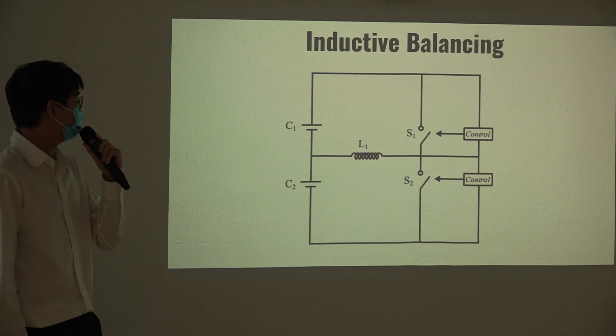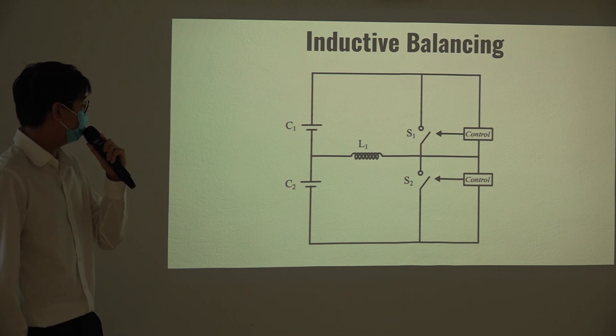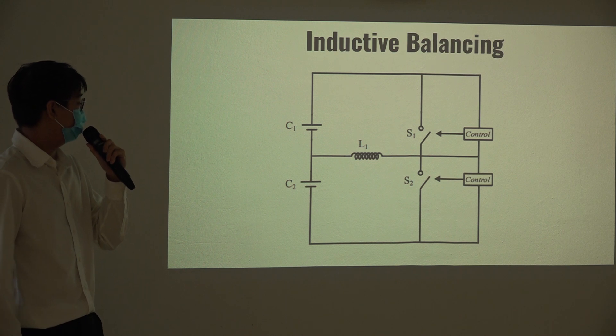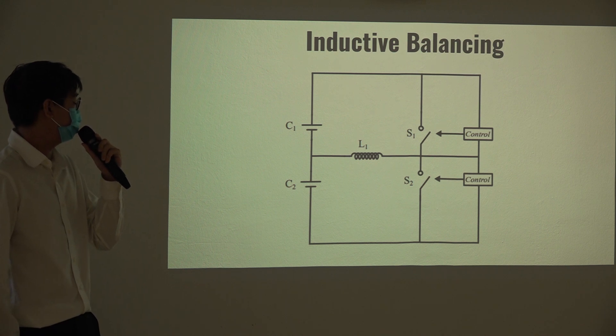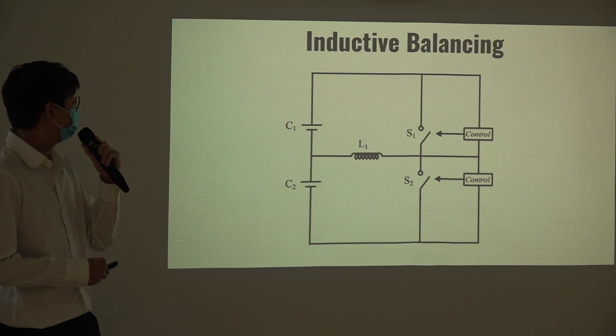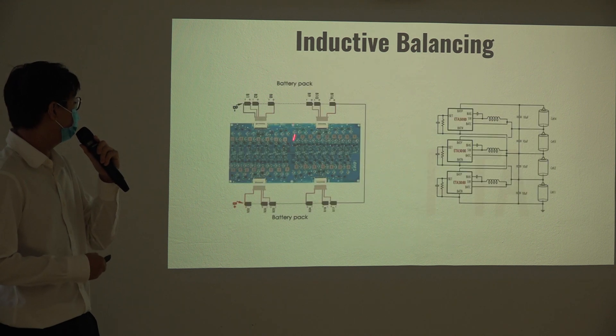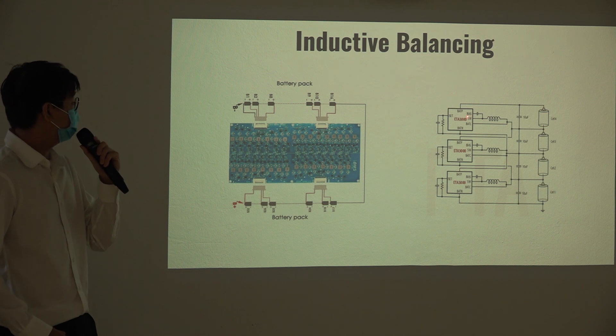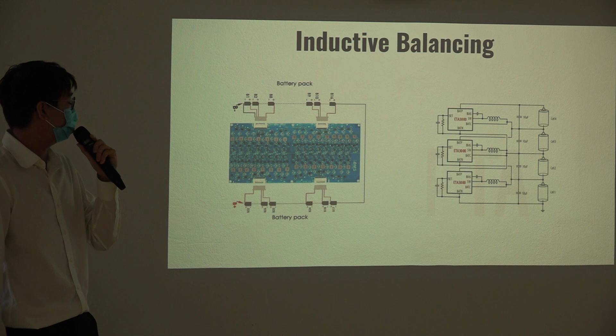This is the schematic of inductive balancing. If cell C1 has a higher SOC than cell C2, we close switch S1 and the charge gets transferred from the cell to the inductor. Then we switch to S2 and the charge gets transferred from the inductor to cell C2. This is the balancing board we chose for the project — it uses an ETA IC chip that controls the switching automatically. One chip is in charge of balancing two cells.